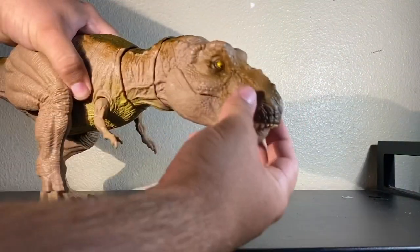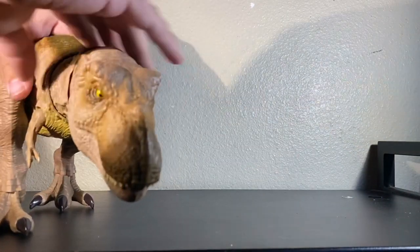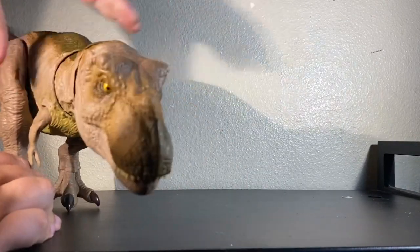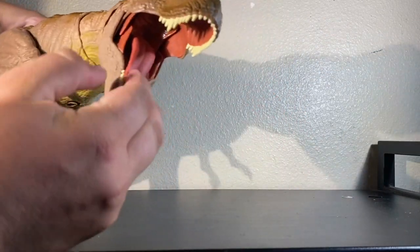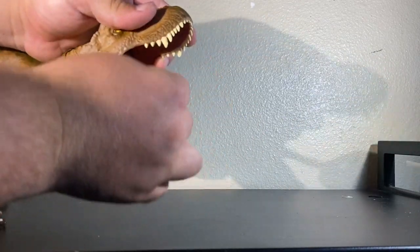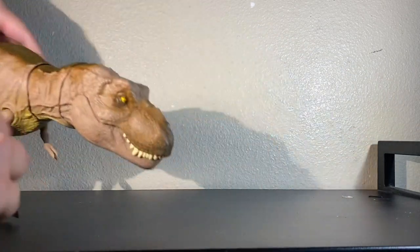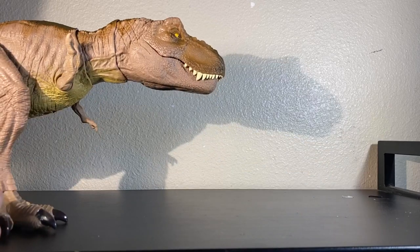Getting on to the head articulation, which is my favorite part - you can move it about that far each way, so you can kind of get that tragic scene where the T-Rex dies in JP3. The tongue is soft rubber; it almost feels like a real tongue. So you can recreate that scene from The Lost World where the tongue licks Sarah's cheek.